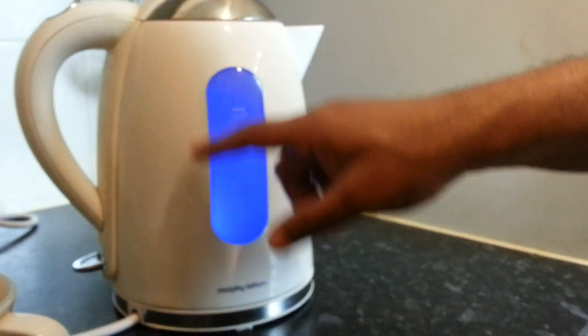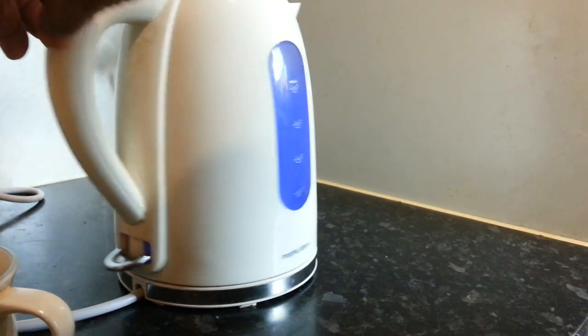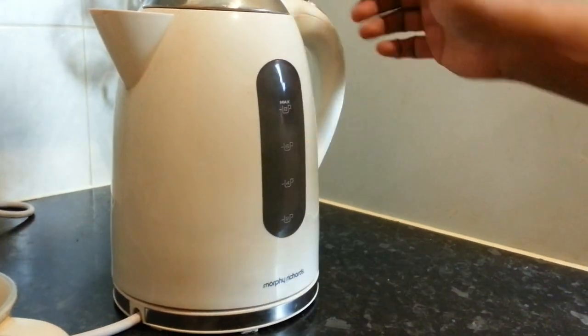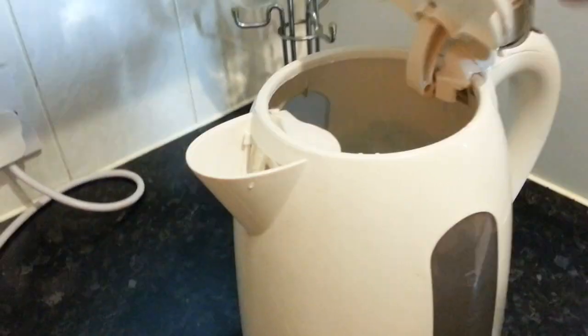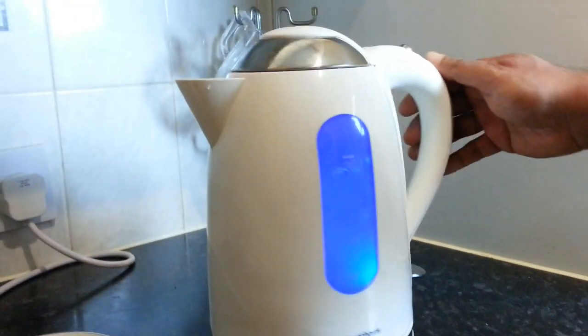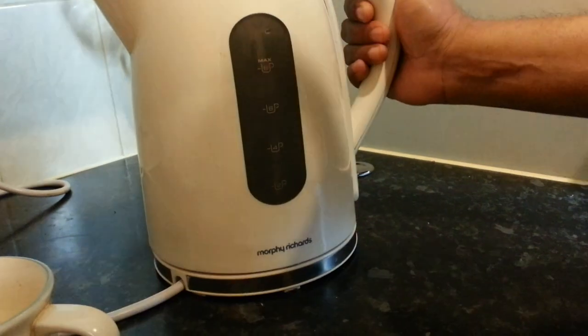It also has a window on both sides where you can see inside — it glows with a neon light when you turn it on. It gives you that glow look and makes it more interesting.